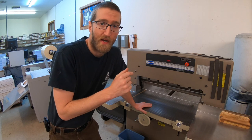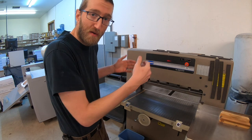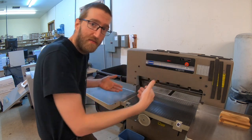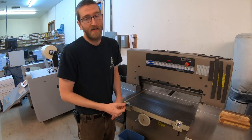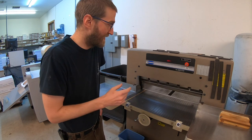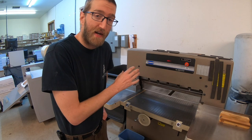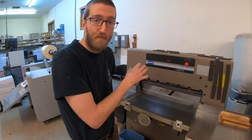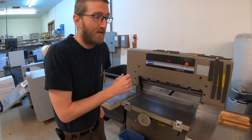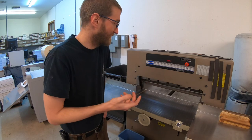The biggest giveaway is when you cut a stack of paper, it's going to pull that paper and kind of make a concave indent as it cuts. That's your biggest telltale sign that it's time to replace it. Another reason that might happen is that your clamp pressure is too low. You can adjust your clamp pressure a little bit, but if the blade needs to be sharpened, it's got to get sharpened.